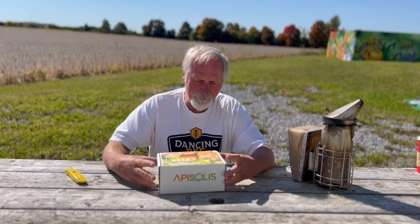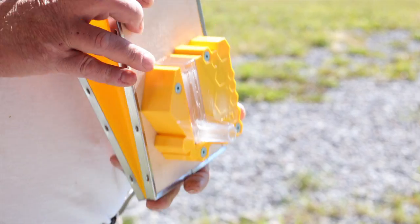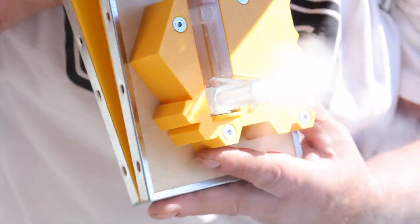Hi everyone, it's John from Dancing Bee Equipment. Today I'm here to look at a new product that's just come on the market. We try to be innovative and provide the newest and the best for our customers and our beekeepers. This is an answer to the conventional smoker — it's advertised as a health, safety, comfort, and natural product that vaporizes rather than smokes.